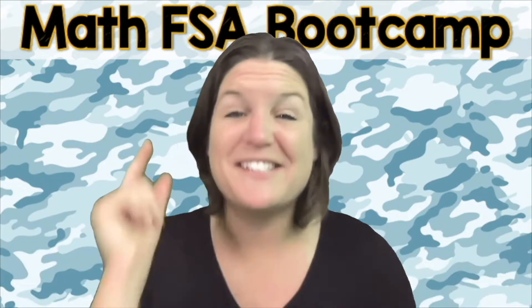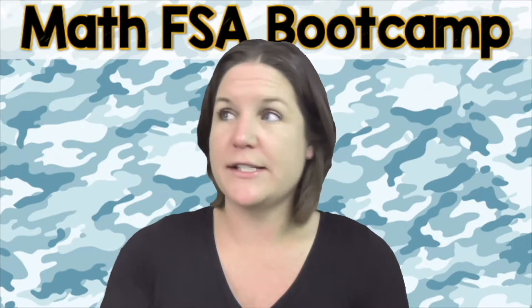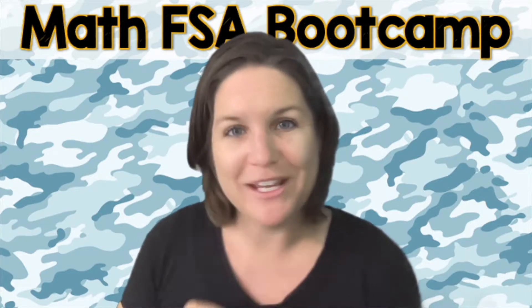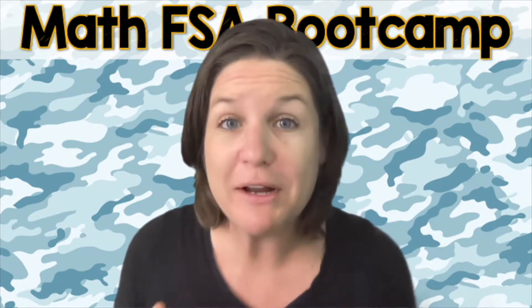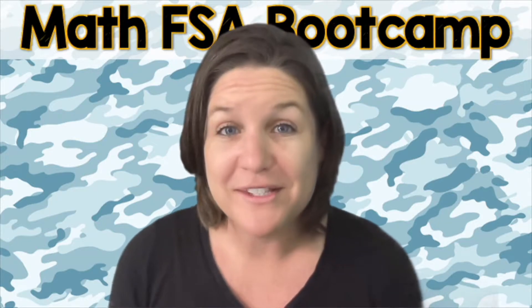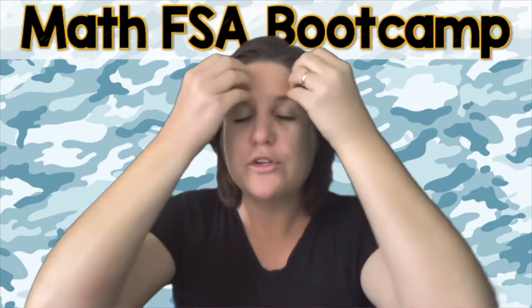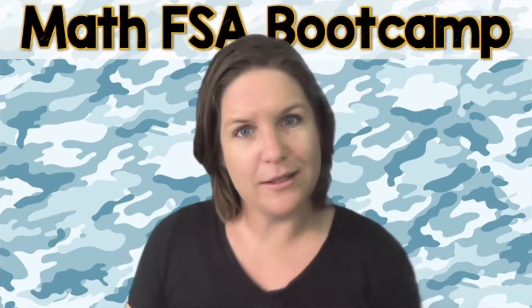Okay, let's go ahead and jump on into today's episode of the Math FSA Boot Camp Series. Let me teach ya! What's happening, fourth grade? Welcome to the Math FSA Boot Camp Series. We're going to get ready to rock and roll, so make sure that you have your worksheet. If you don't have your worksheet, check the link below. It'll take you to a place where you can download the worksheet for this episode and the other episodes in the Math FSA Fourth Grade Boot Camp Series. Go ahead and take this opportunity to pause the video, show all your thinking, show your journey on paper, and then come on back to check your work and see how you did.